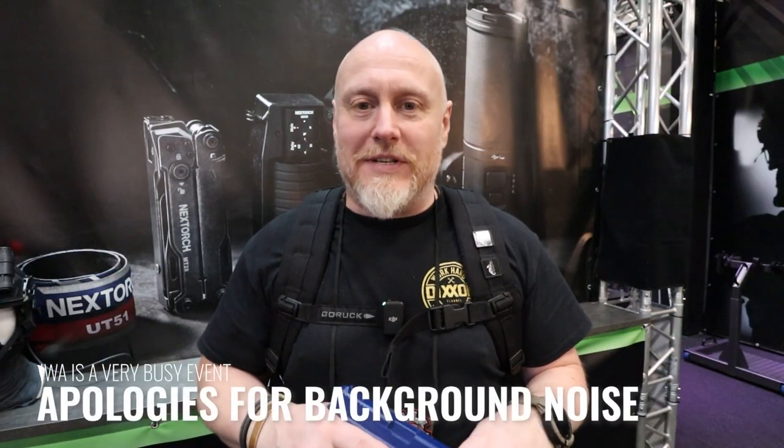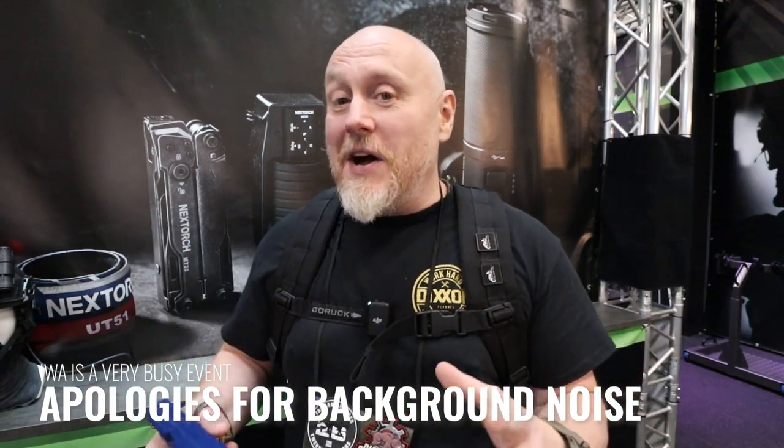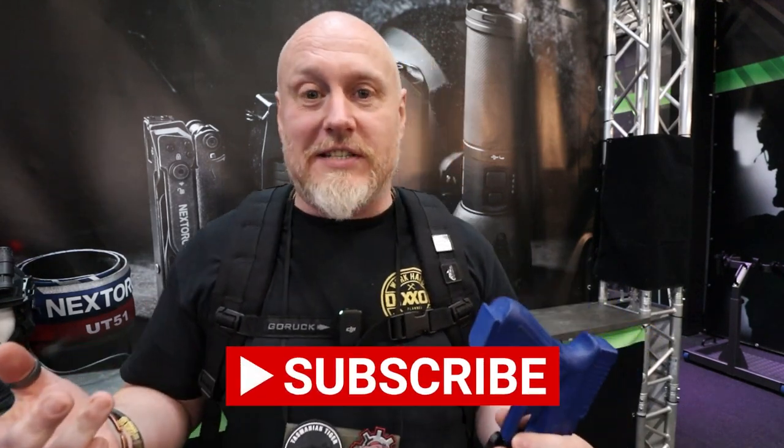Hi, I'm the Moorlander and this is Moorlander Tactical at IWA 2024. Having a great time at the Next Torch stand — they really have a lot of gear that I'm just absolutely fascinated by.